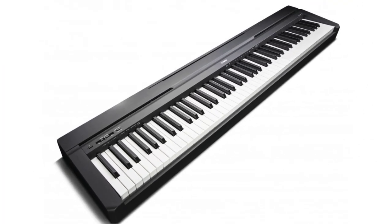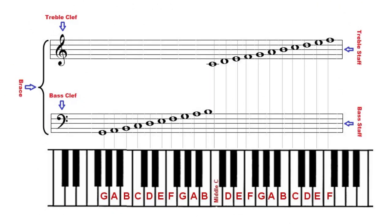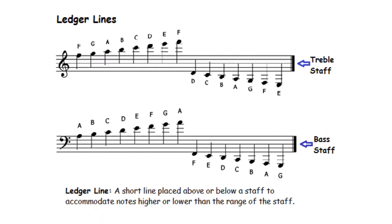The piano has 88 notes, and it would appear that we would at some point run out of room to place notes on the grand staff. The solution to this dilemma is the ledger line. A ledger line is a short horizontal line placed above or below the musical staff to accommodate notes that are higher or lower than the range of the staff.